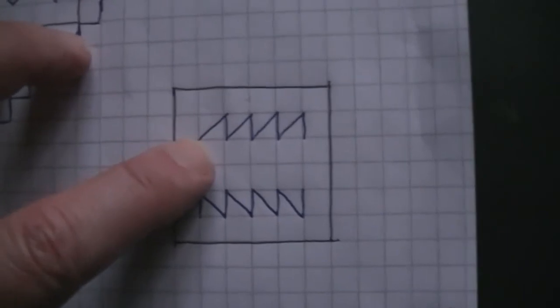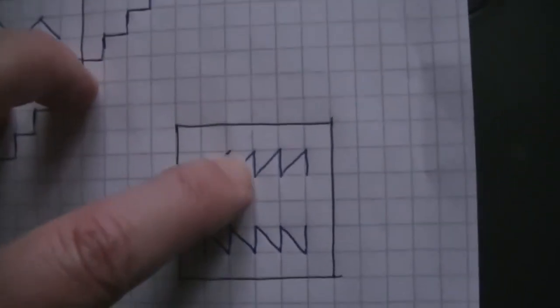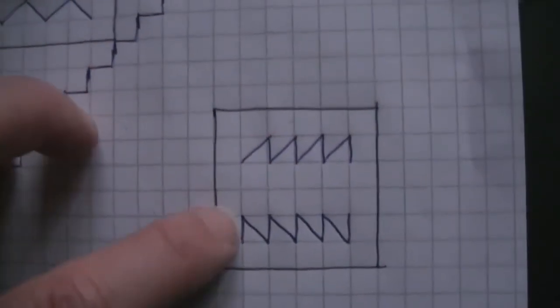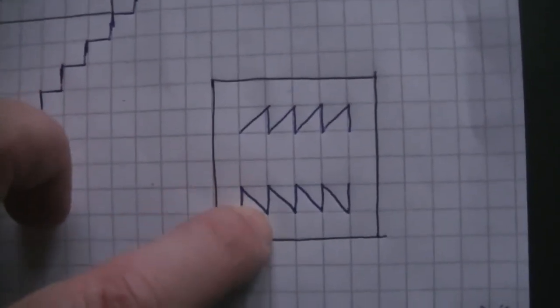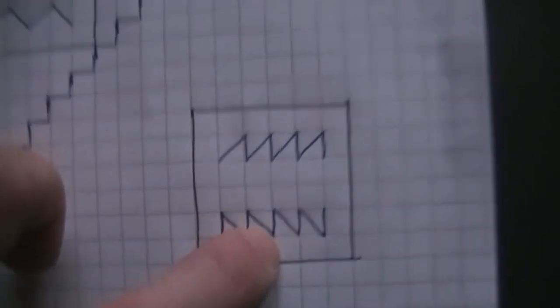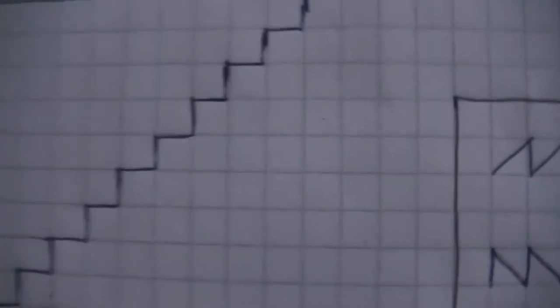This is the forward sawtooth. This is the reverse sawtooth — it starts at 108 down to 76, 108 to 76. But the way it goes through the frequency is in steps, which is what these clicks you can hear.